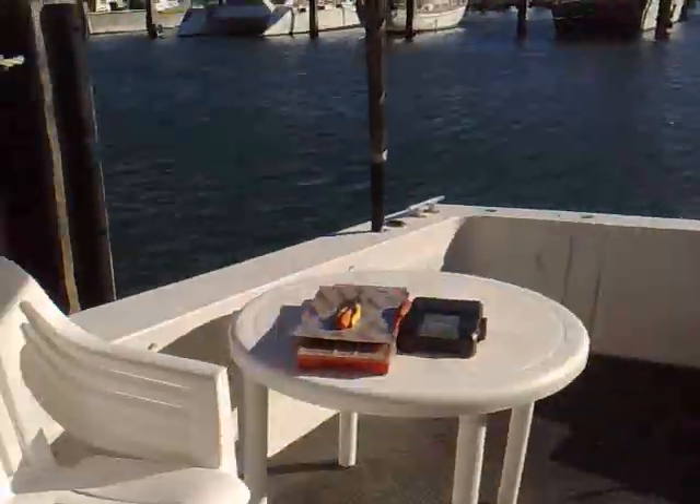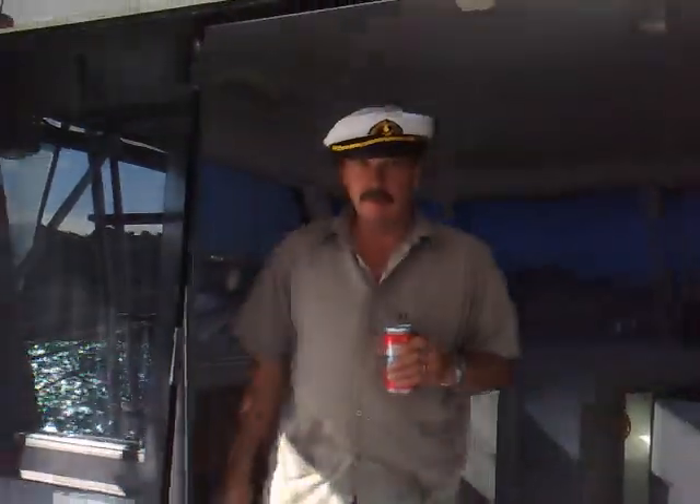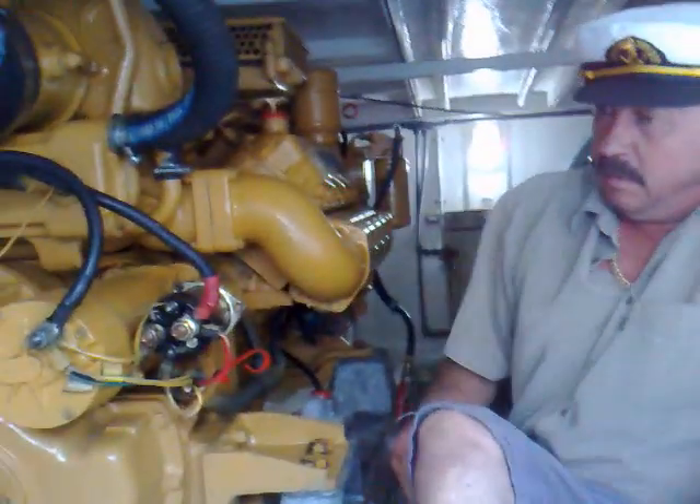Hey guys, we're on the back of my dad's boat here in the marina. Today I'm going to show you the engines in my dad's boat, and my dad will explain some of the parts and what they do. Follow me and I'll show you the engines.